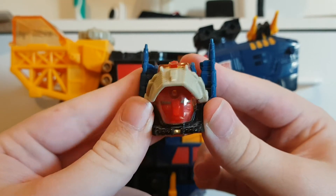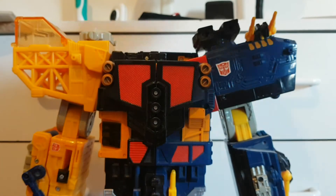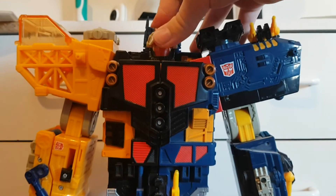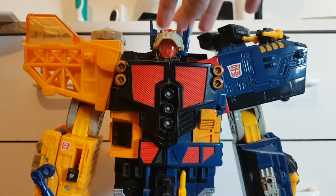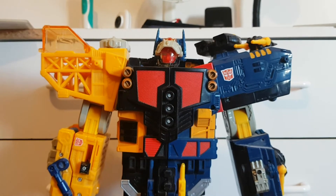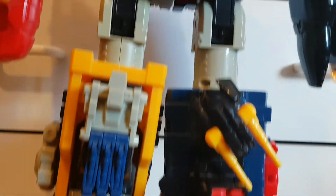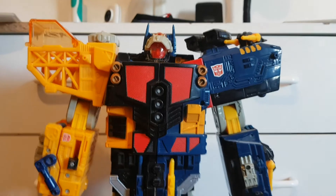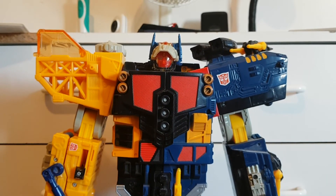The head is quite red — that's all I have to say — and there's no tank turret because this guy doesn't turn into a tank. Getting that on — head on — here we have Omega Supreme in his robot mode.